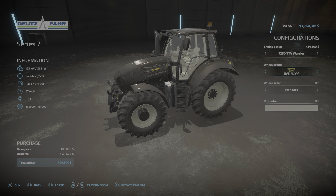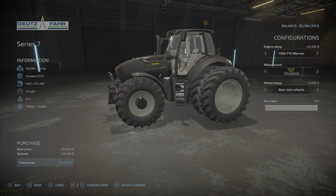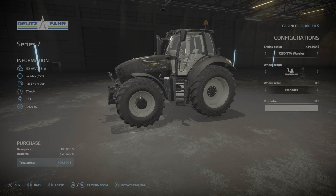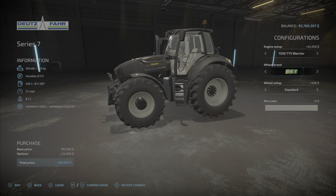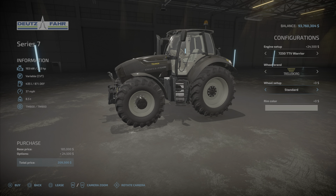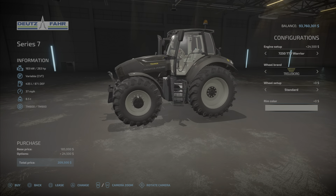Wheel brands include Trelleborg, Michelin, and BKT. Not all of them, but Trelleborg will have wheel weights, wides, whites, and twins. Michelin has just wides and standard. BKT has standard, wheel weights, rear, and twins. Trelleborg also has the wides again. Not a lot of choice but enough — no narrows though.